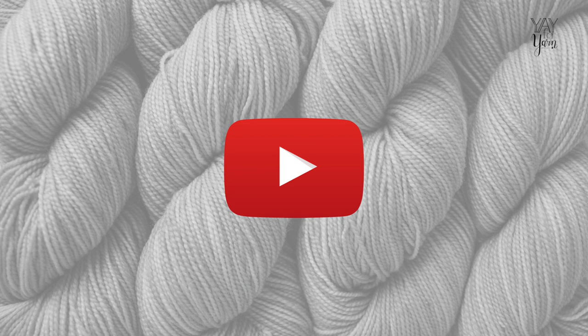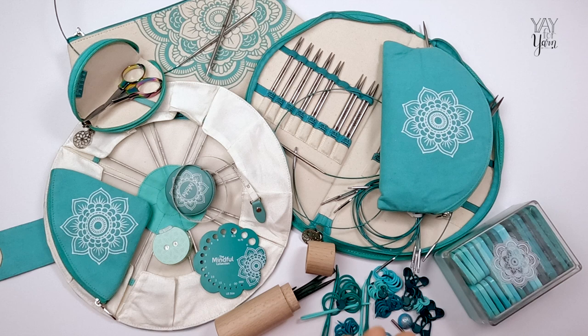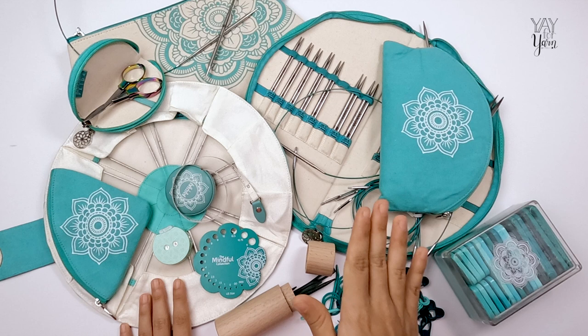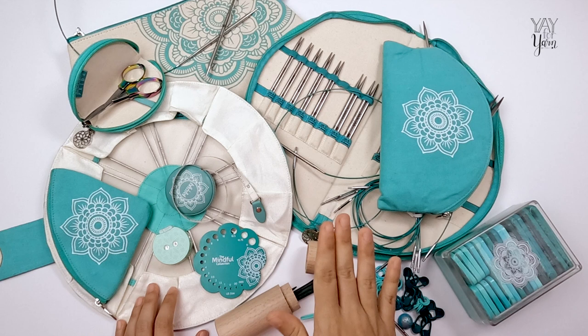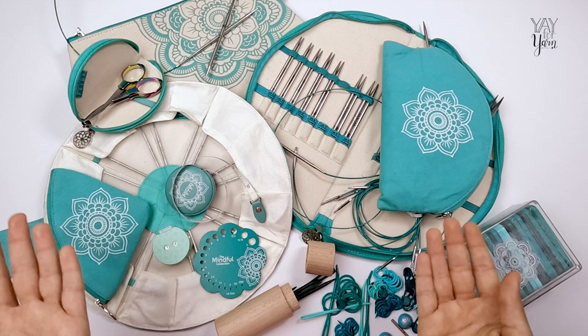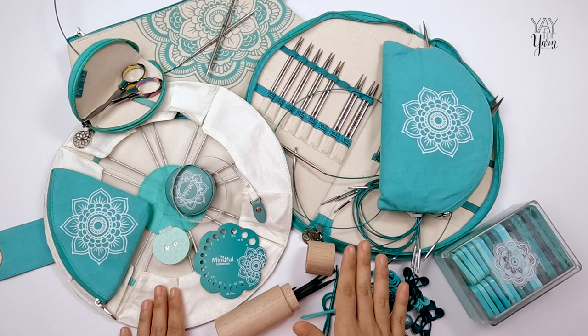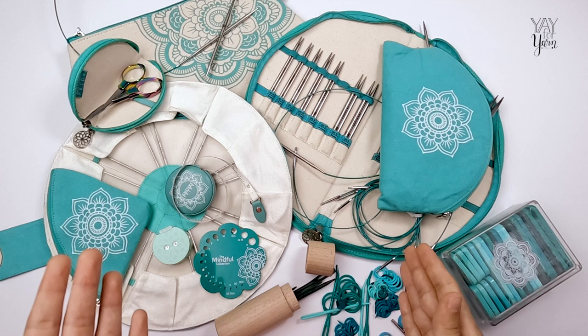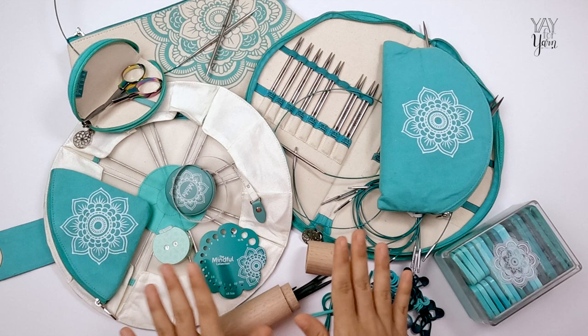In this video we are talking about the Knitter's Pride Mindful Collection stainless steel knitting needles. Through all of the testing that I have done so far, these are the best metal knitting needles I have ever used, and in my personal opinion they are the best metal knitting needles available right now.